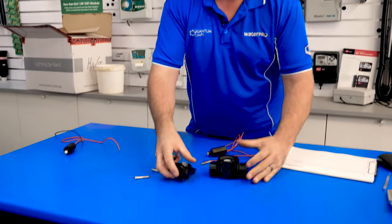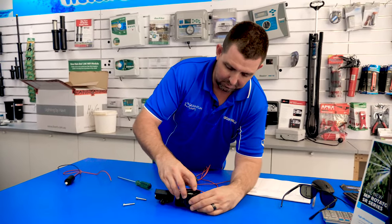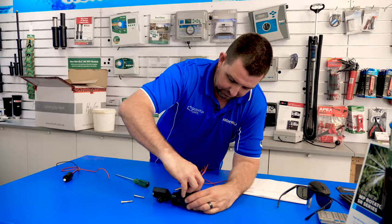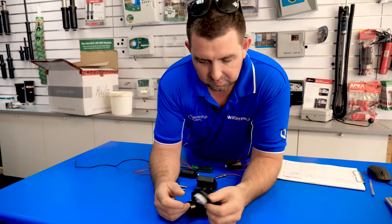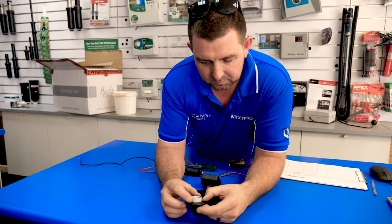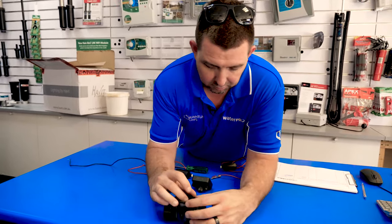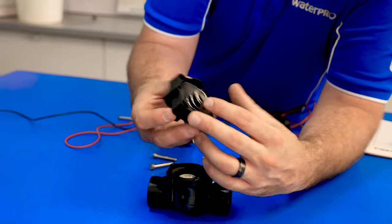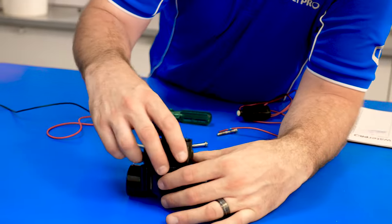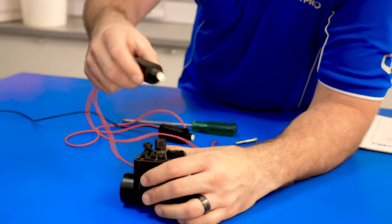So there is the inside of the valve. Every valve is going to look different, be it Hunter, Toro, Rainbird, or any of the other valves on the market. That's the diaphragm. What you'll be looking for is any irregularities — any tears or nicks along the diaphragm, any debris or rocks in there. If there's nothing wrong, put it all back together. You're going to reassemble it the same way you took it apart — there's generally only one way it can go back. Make sure there's no debris inside where the coil sits.